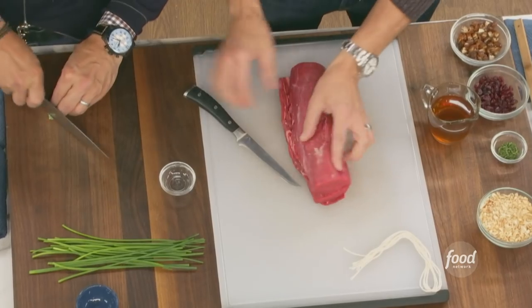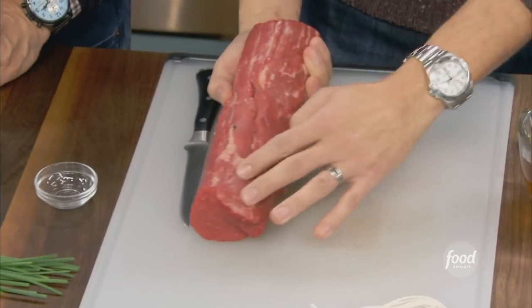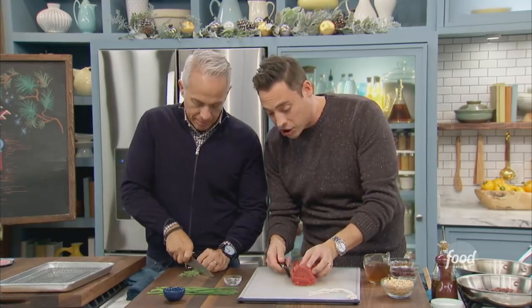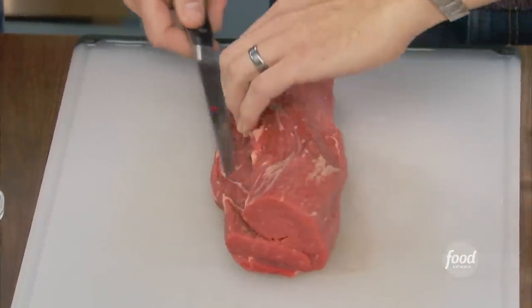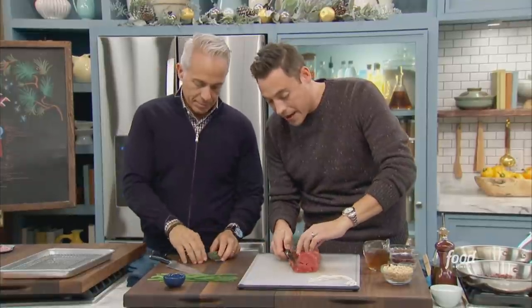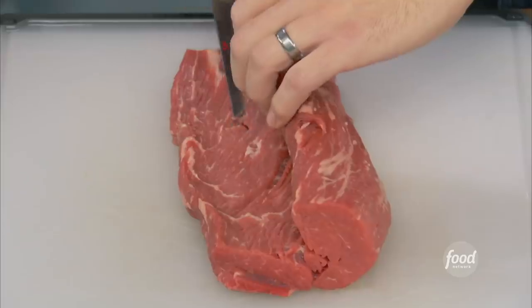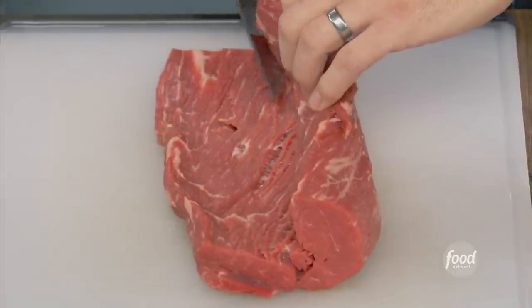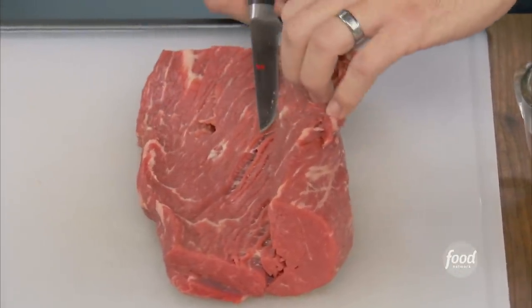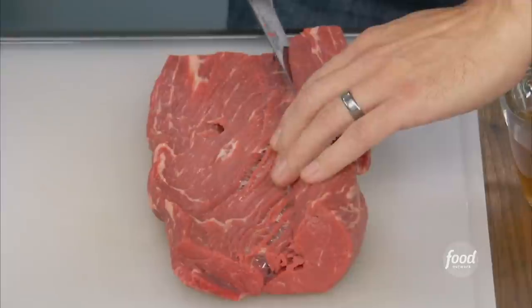Here's our tenderloin. You wanna make sure that silver skin is off, it's nicely trimmed, and we're gonna butterfly. So you want a sharp boning knife. All we're gonna do is about a half of an inch from the bottom, we're gonna start using that knife. You can have your butcher do this. Just make a quick, nice even cut like that, and when you get to the end, you just splay it open a little more so it's like a book.